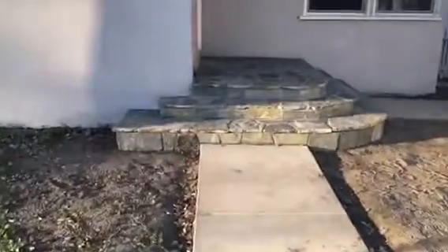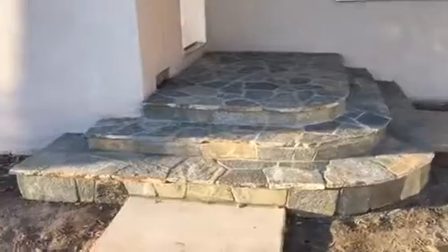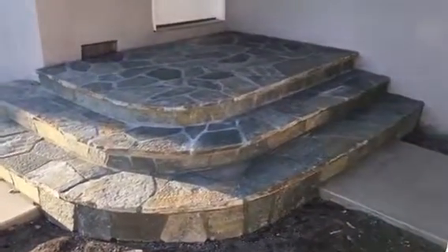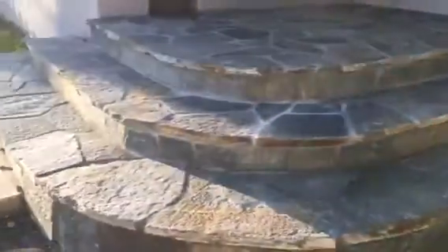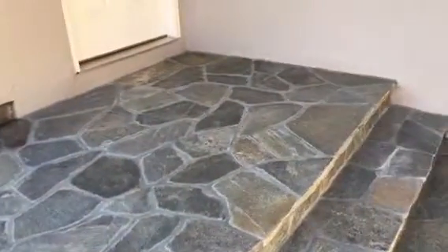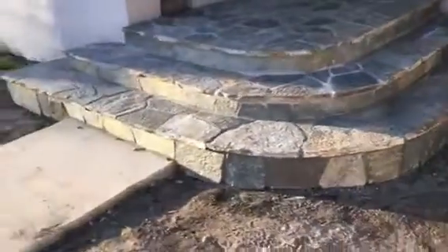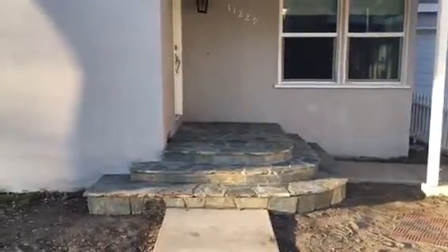Here we go, just the completion here for the flaxstone work. We covered the complete porch and steps. This is what it looks like — came out really nice. Here's the top landing. This is what it looks like. Thank you.